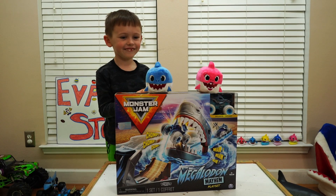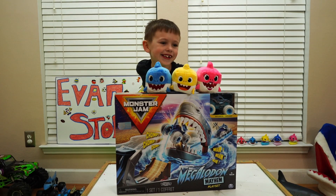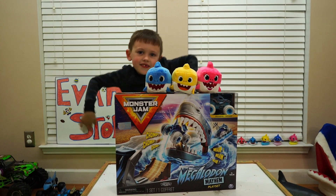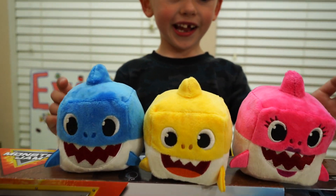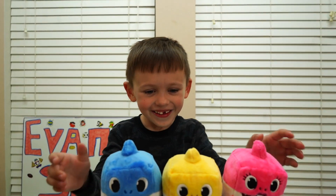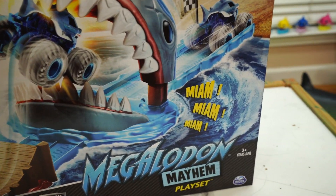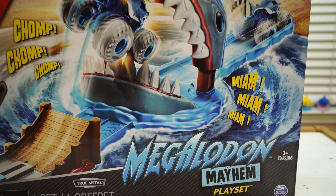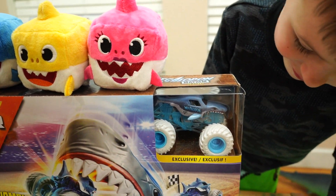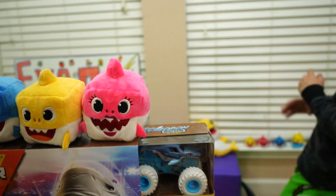Hi stormers! What do we have for the stormers today? Megalodon! Yes, we have Megalodon. It's a new Monster Jam playset from Spin Master. Who are these guys? It looks like it has Mama Shark, Baby Shark, and Daddy Shark on it — lots of sharks! There's literally a baby shark right here. The Megalodon Mayhem playset. Check it out — there's an exclusive Megalodon truck! It has white tires!